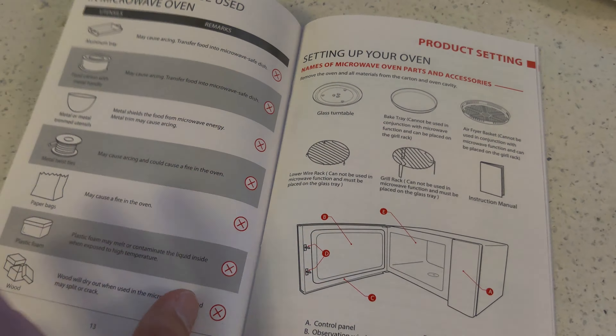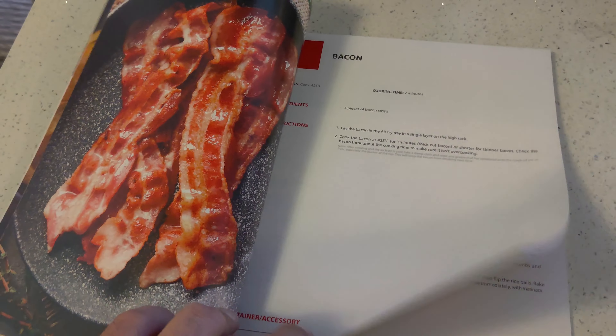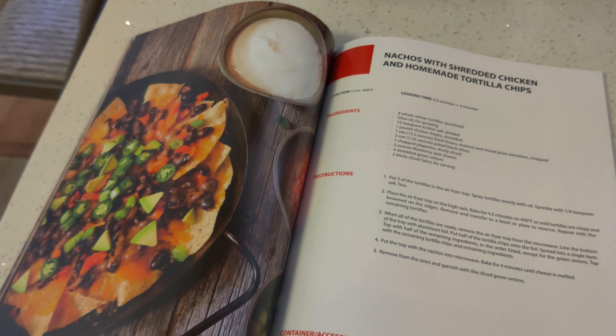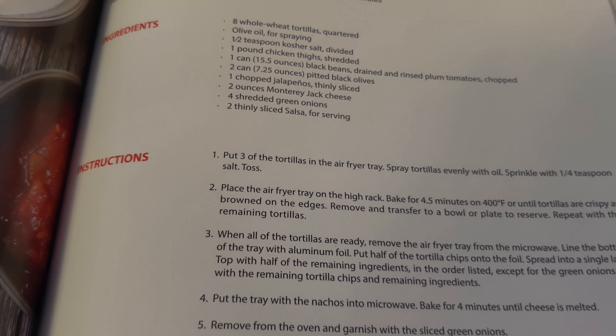This microwave oven comes with an excellent user manual with lots of information. But what I really like is the included cookbook — this is very helpful, with loads of different things you can make. It lists all the ingredients and instructions specific to this microwave oven.